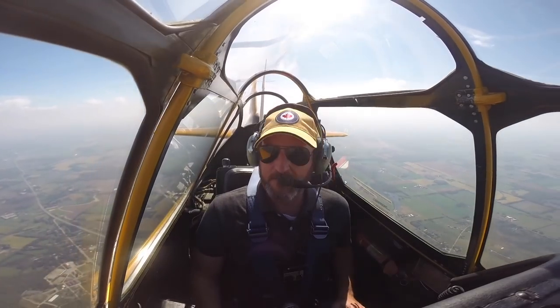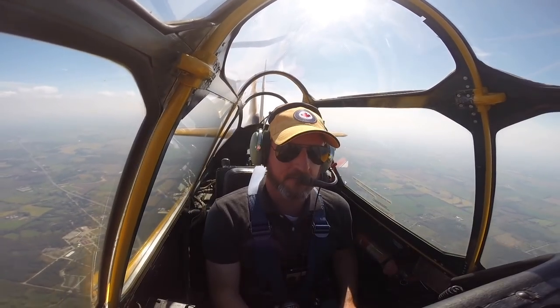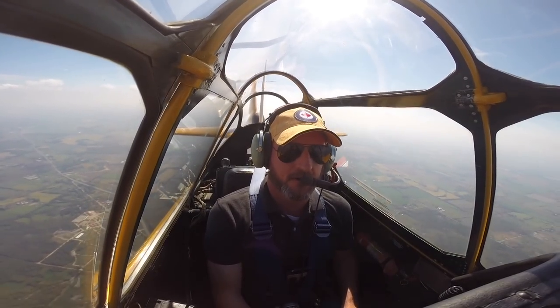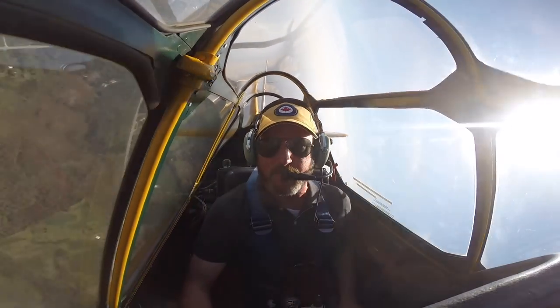I'm up here. You have your airspeed. You have control. I got the power control. Remember, no power. So you just pitch up for it? Yeah. Pitch up 30 degrees. All right, you ready? Yep, ready to go. Don't commit to it — fully commit and stay with it.